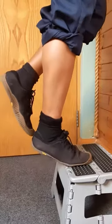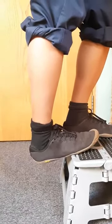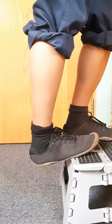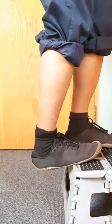You can also stretch your calf over the edge of the step, and to stretch the lower part of the calf, you can bend the knee before lowering the heel over the edge.